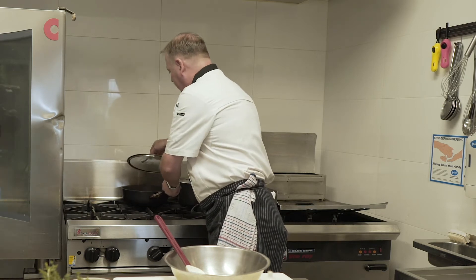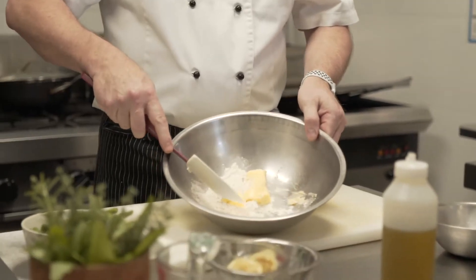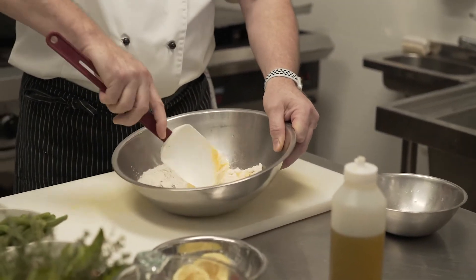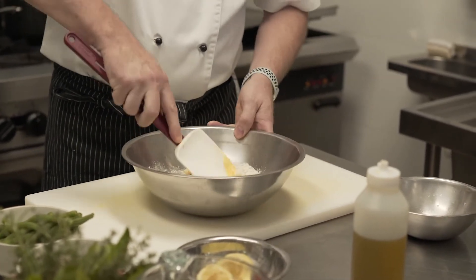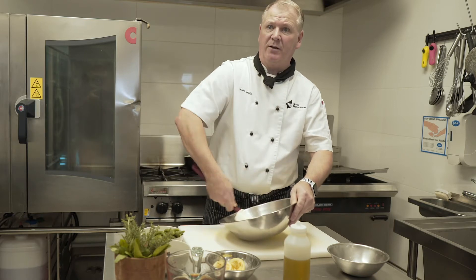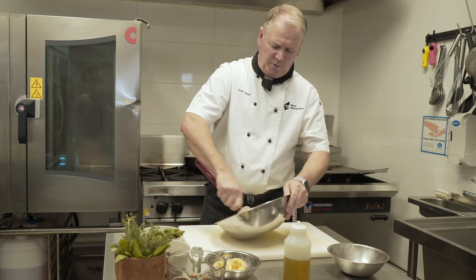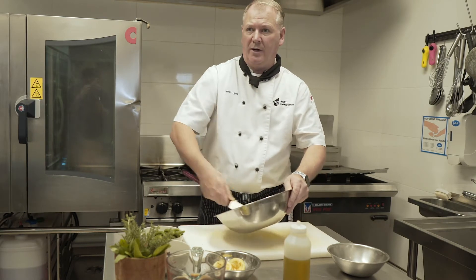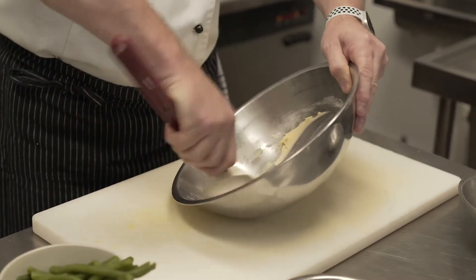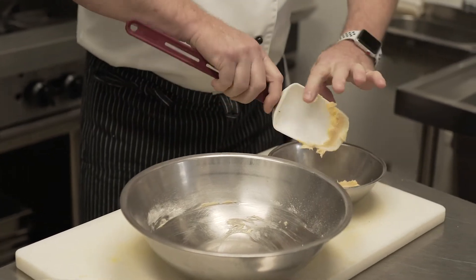While the Persian lamb stew is simmering, I'm going to prepare the finishing touches. The beurre manié is just equal quantities of softened butter — let it sit at room temperature until soft — and flour, mashed together. We may not use all of it; if we don't, stick it in your fridge and use it to thicken up soups and sauces later. Be careful using it straight from the fridge because it's cold and hard, which can cause lumps. When it's nice and soft like this, it's easy to mix into the sauce without making lumps.